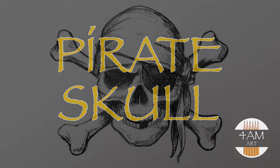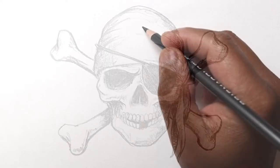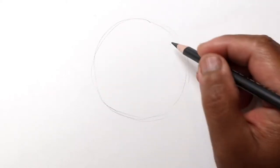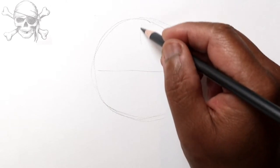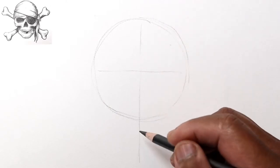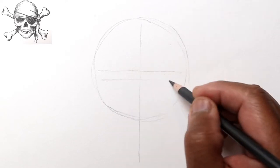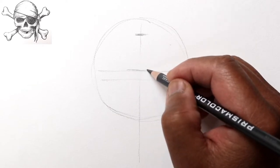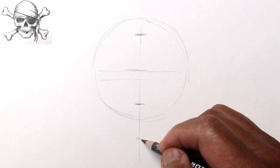Hello everyone, Justin here, and today let's draw a pirate skull. Let's start by marking off the proportions — we've got a circle, break that in half, got the center line for the mid part of the face. This will be the brow, the eyes will be right under here. So up here we've got the hairline, the brow, the nose, and the chin.